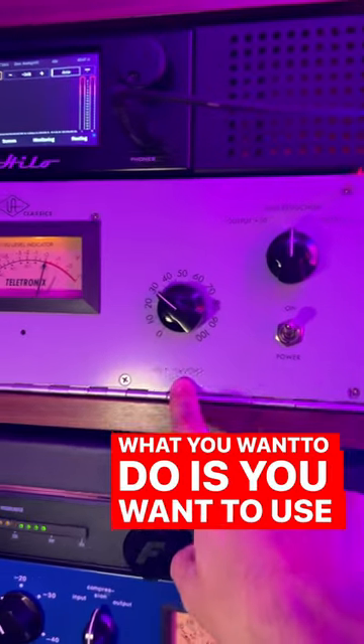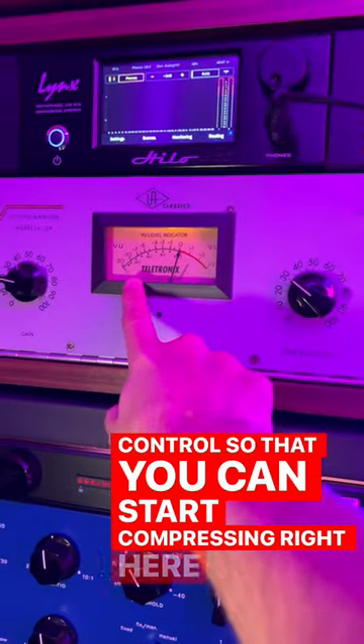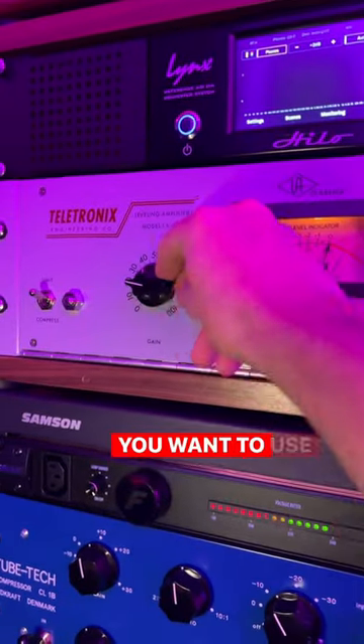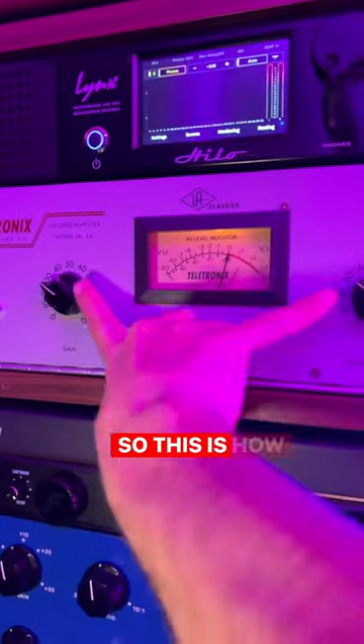What you want to do is use your peak reduction control to start compressing, and then use your gain as a makeup gain. So this is how it works.